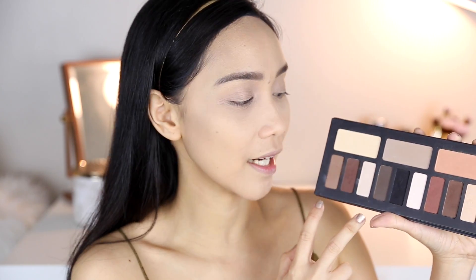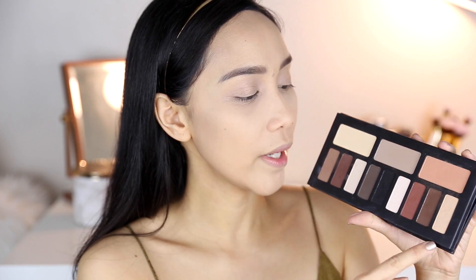Pwede naman kayong mag-mix. But to make it simpler for you, I'm just gonna stick to this warm side because I love warm tones. I also love this neutral side. Bihira ko lang gamitin tong cool-toned kasi hindi siya bagay sa skin tone ko. Whenever I use the cool-toned side, ito yung ginagamit ko — yung black.